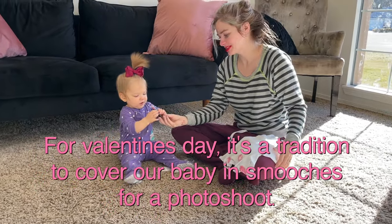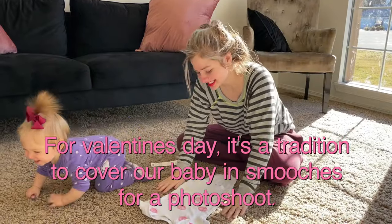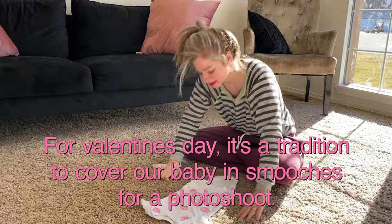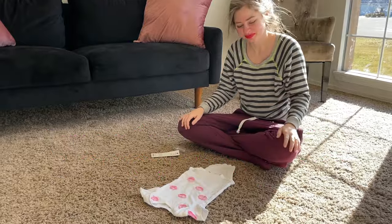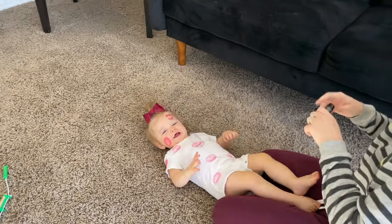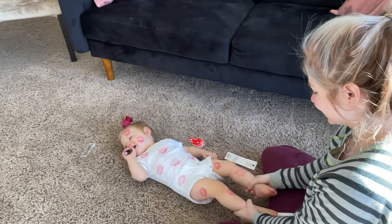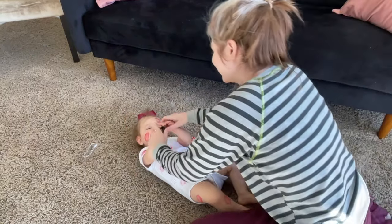For Valentine's Day, it's a tradition that we cover our babies in kisses and take a little picture. So here we go. Hi Sawyer! Oh, isn't she the cutest? Sawyer.